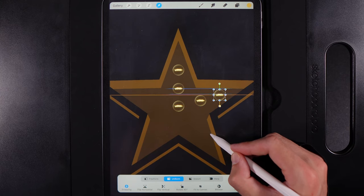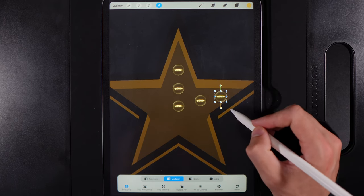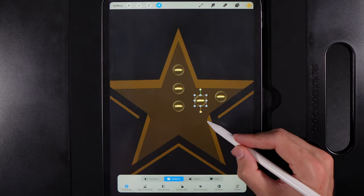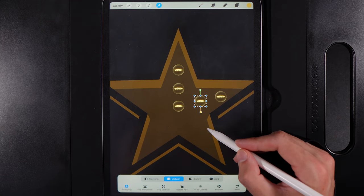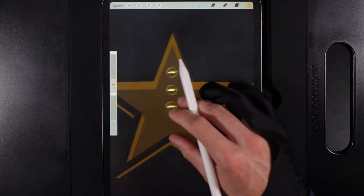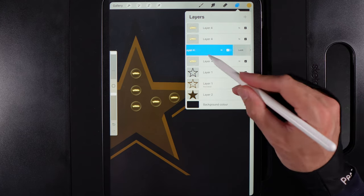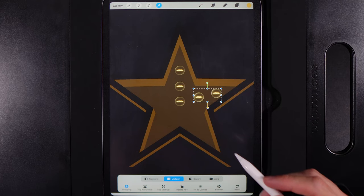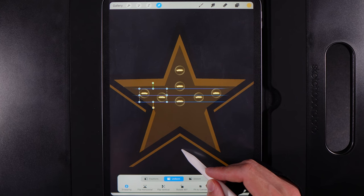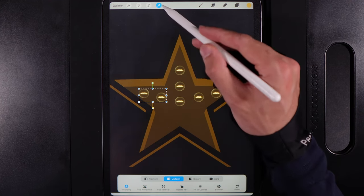Continue placing bulbs by going to the layer, swiping left and duplicating, then grabbing the cursor to move each one into its gap. Based on perspective, some need to be a bit closer to the bottom line. Make sure they're in a straight line — grab the middle one and tap a few times to nudge it into position so they run nice and evenly. Then grab the two relevant layers, pinch them into one, swipe left and duplicate, flip horizontally, and move it perfectly across.